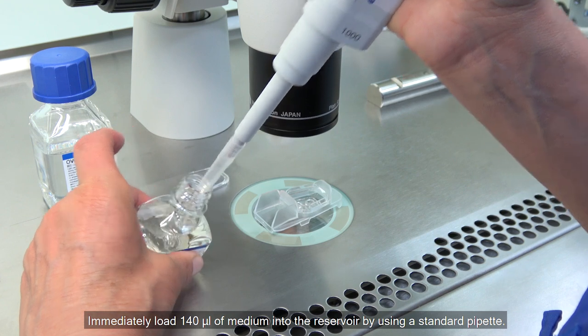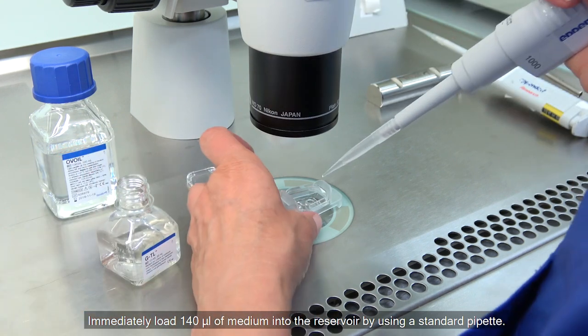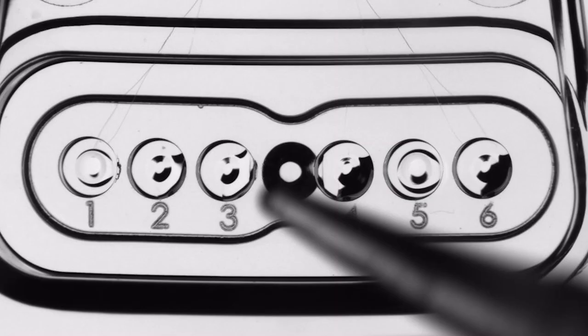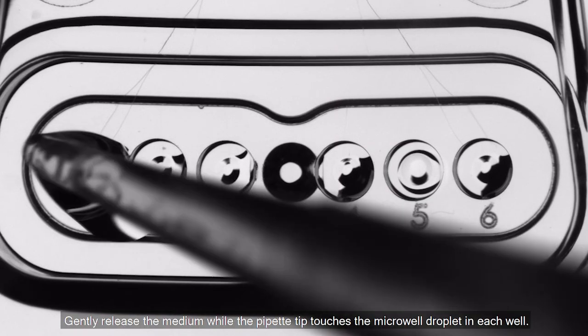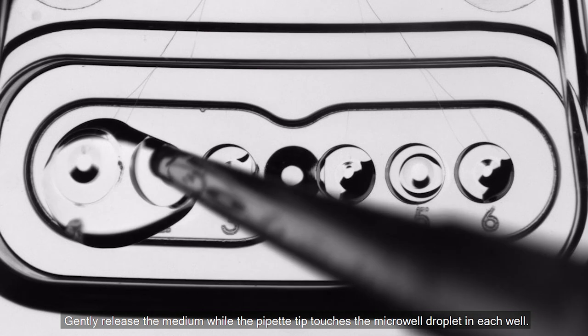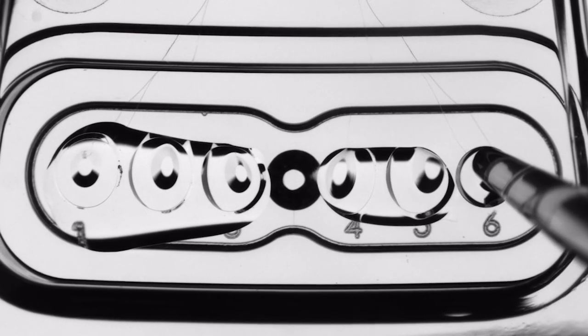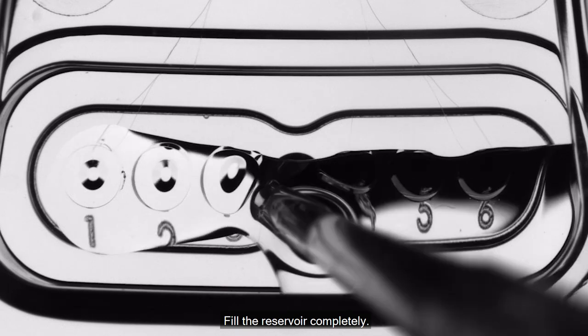Immediately load 140 microlitres of medium into the reservoir using a standard pipette. Gently release the medium while the pipette tip touches the micro well droplet in each well. Fill the reservoir completely.